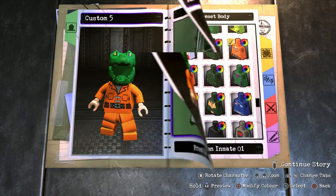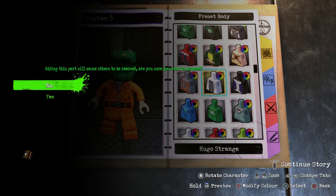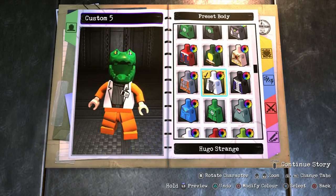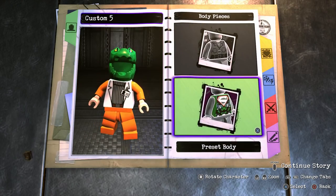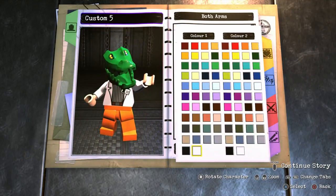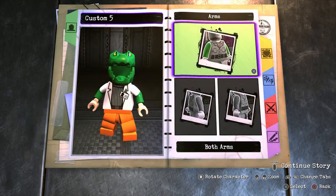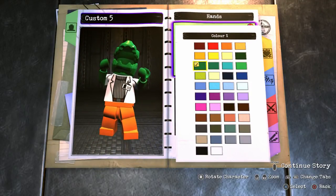For the body, I went with a preset body. If we scroll up to the top we should find it — Hugo Strange. I think Hugo Strange is perfect because it's got that lab coat kind of look, so definitely go with that one and make sure it's white. For the arms, go into both arms and choose sleeves — the first color should be white and the second color green. Then go into hands and make them green as well.